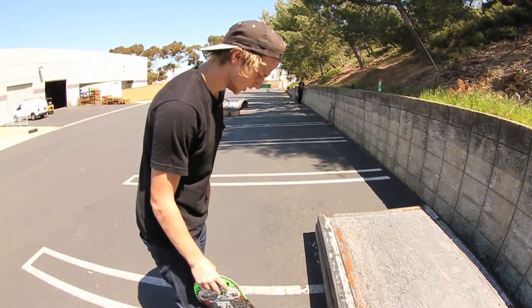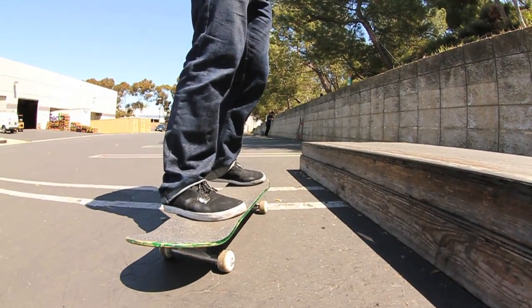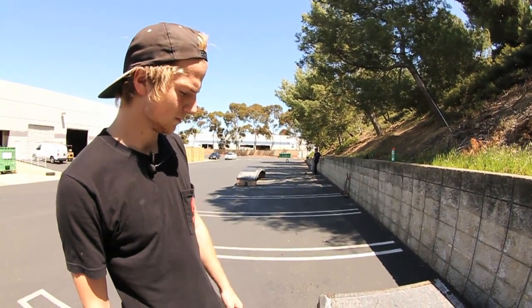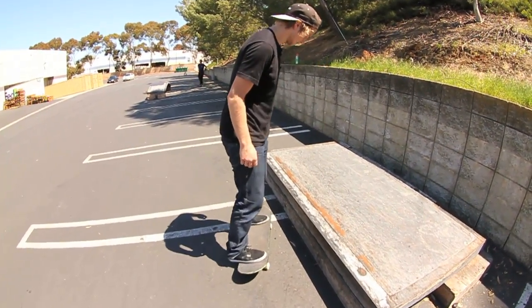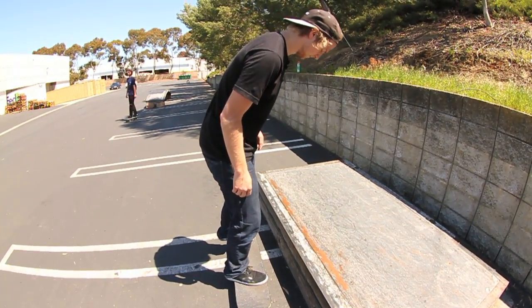If you want to roll up fakie, you probably don't want to go too much at an angle because then you'll just stick. You want to be kind of parallel with it, like right up to it. I usually come up right about here, like a couple inches from it.